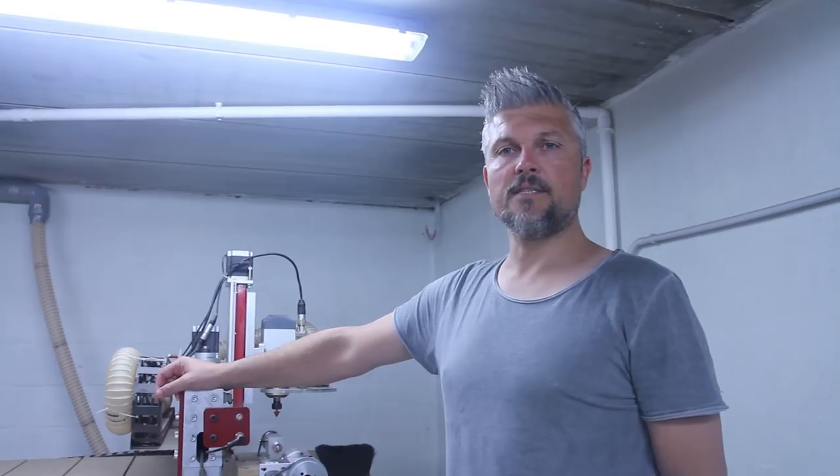That brings us to the end of the video. It turned out to be quite a long one, but I tried to explain all the different aspects you need to know to get started with your own rotary setup. If you have any questions, comments, or think something might be wrong, please feel free to comment below. I look forward to your feedback to improve the quality of my future videos. Thank you for watching, and see you next time.